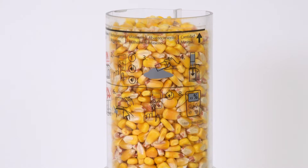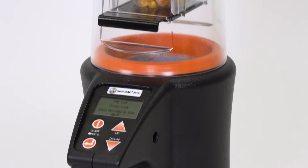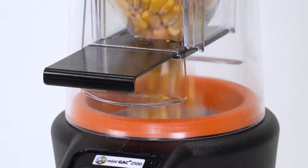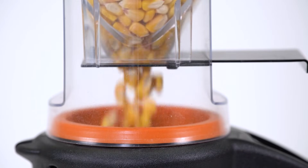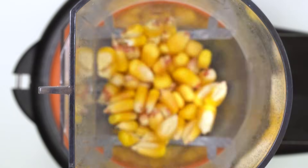Once the test is complete, place the loader cup on top of the unit. Then pull the loading cup slide out to dispense the grain into the unit. The funnel at the bottom of the loader will allow the grain to pass through at a consistent pace to optimize reading accuracy.